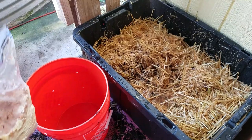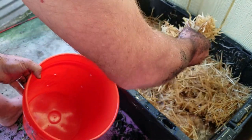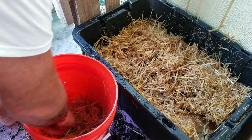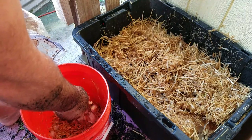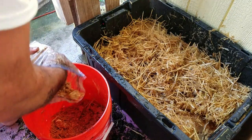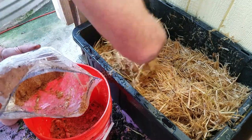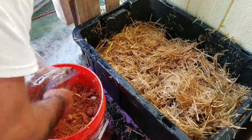Now we're going to do the same thing with the second bucket, but only with straw. Squeeze out any extra moisture, get a nice layer down, then sprinkle in some mycelium, breaking it up as you sprinkle it in. Continue layering the straw and the mycelium, just like we did in the last bucket that we spawned.